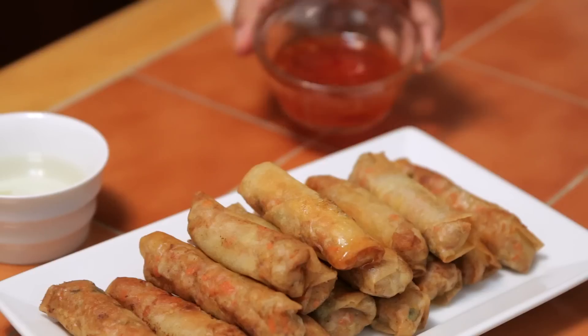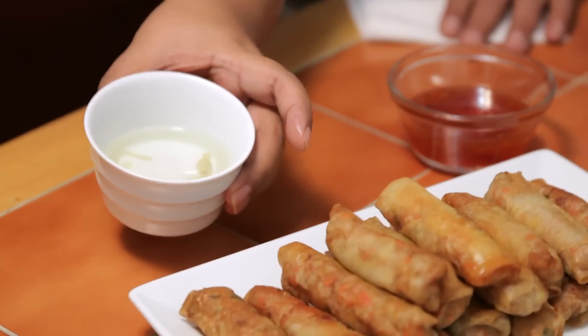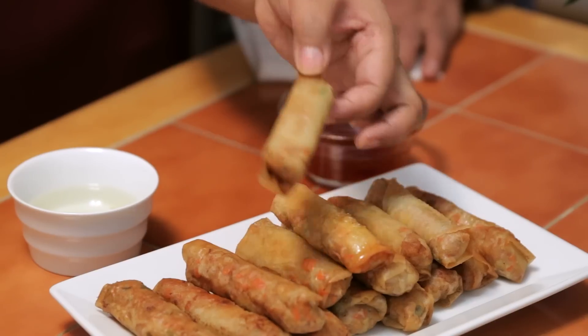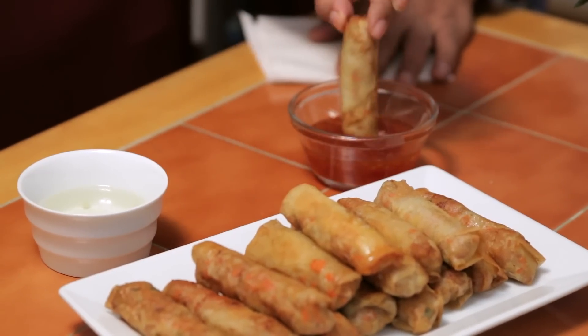So now we're going to try it with the Thai sweet chili sauce and Filipino egg with vinegar — it has some onion, garlic, and chilies. We call it sukat. I double dip, so I go into the vinegar first, dip that off, and then into the chili sauce. Cheers, mom and dad! Mmm. This is my vinegar favorite.